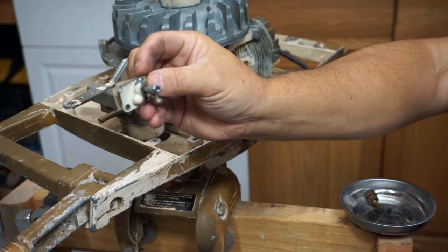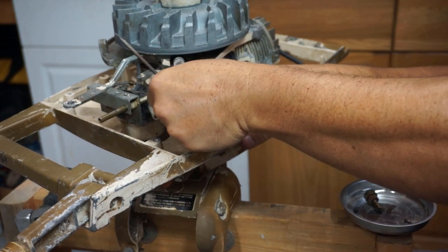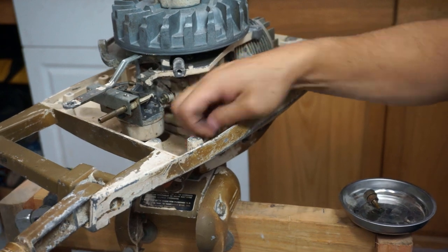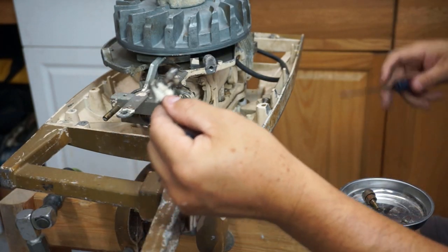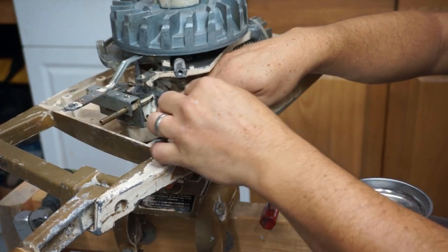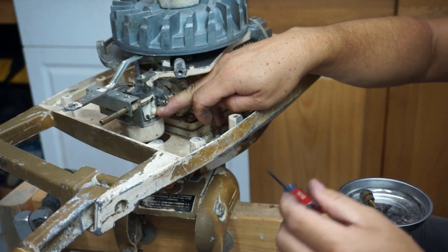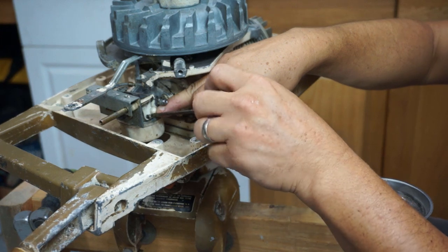So we have the dual intake back together, cleaned out, and hopefully tight enough that it won't leak. We've got our dual intake for the carb here — we're going to screw it back on. There's not much room in here to film and to get my fingers in — it's kind of tight. Let's get it started here at least.